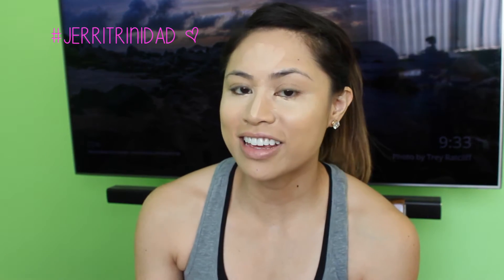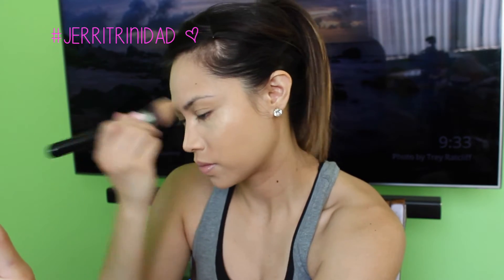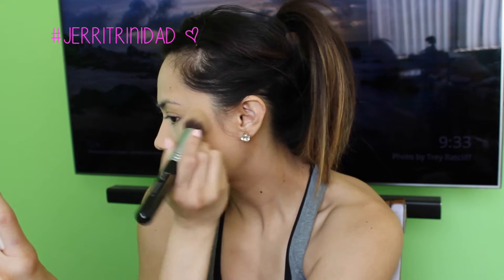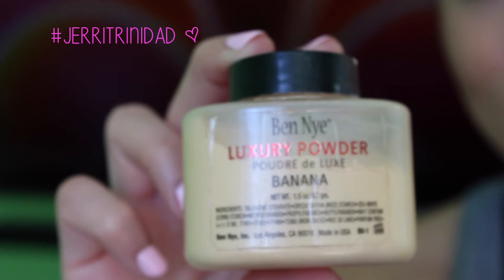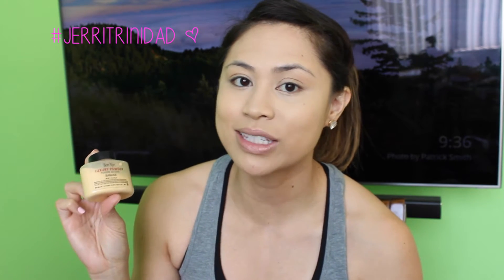To blend out the concealer, I'm going to use a Sigma Tapered Kabuki F86. And to set that, I'm going to use the Ben Nye Luxury Powder in Banana. This stuff is awesome because it's finely milled and it really helps to lock in that concealer and keep it from creasing. I'm going to use the Sigma Powder Blush Brush in F10 to set that.